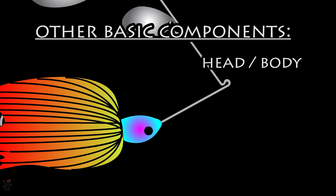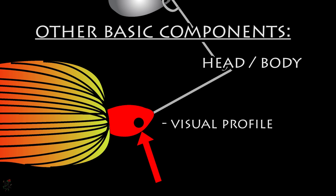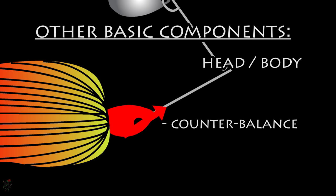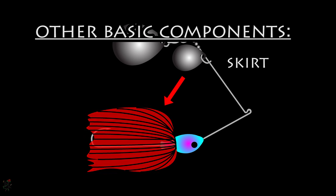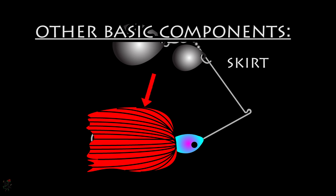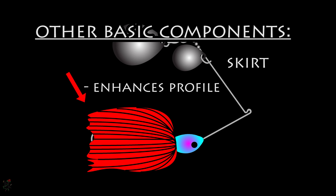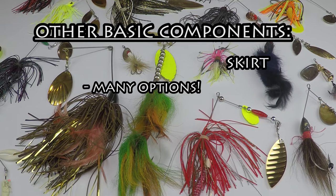The head and/or body are most often made from lead molds. This component is important not only for visual appeal — where an eye spot painted on aids in the appearance of a fish eye — but also as a counterbalancing weight for the arm not housing the blades. The skirt is tied to the body or attached by a silicone or latex collar and covers the majority of the hook, enhancing the profile of the lure. There are a myriad of options for skirts with various materials, sizes, and colorations.